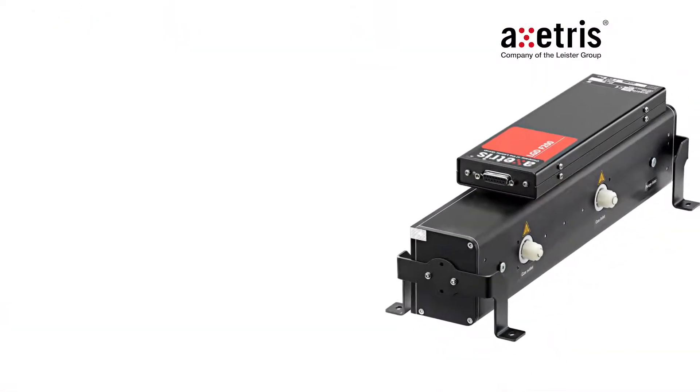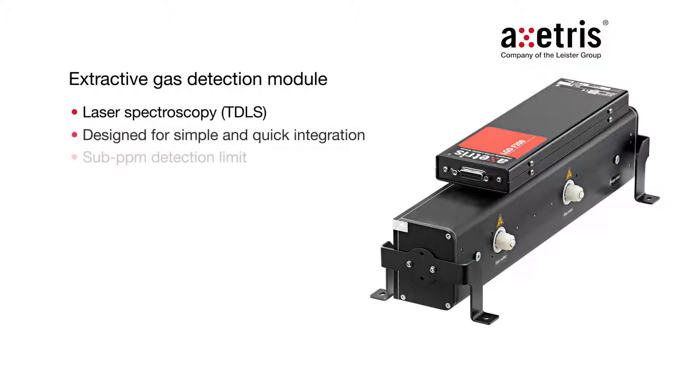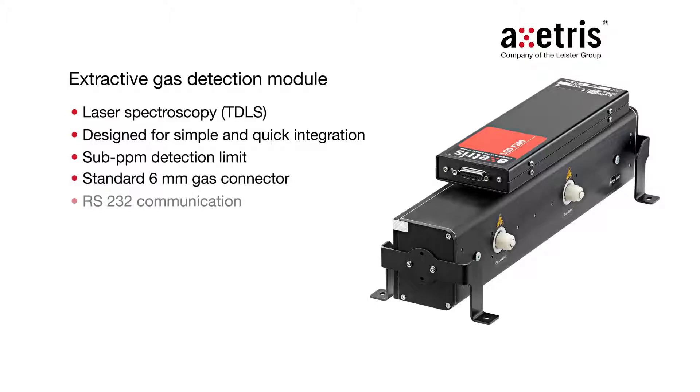Hi, I'm Stefan Mansneder and today I want to show you two ways how to integrate the LGDF200 module into industrial applications. The Exatris LGDF200 is an extractive gas detection module designed for simple and quick integration. It can achieve low detection limits in the sub-PPM range. It is equipped with standard 6mm gas connectors, RS232 communication and 4-20mA signal output.